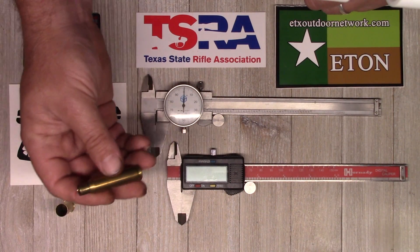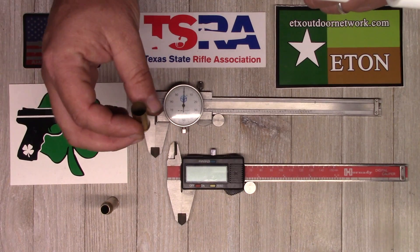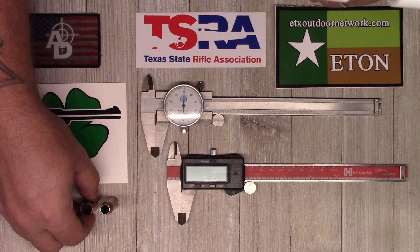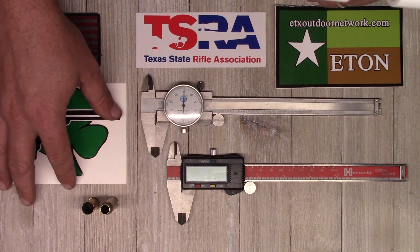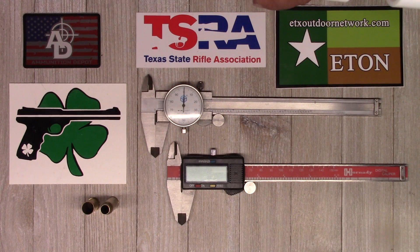Today we've got some brass off to the side — a piece of 308 here and a piece of 44 Special. Nothing important, just going to use those to do some test measurements. Calipers are very important for gunsmiths and reloaders, but are predominantly used in the machining world of course.